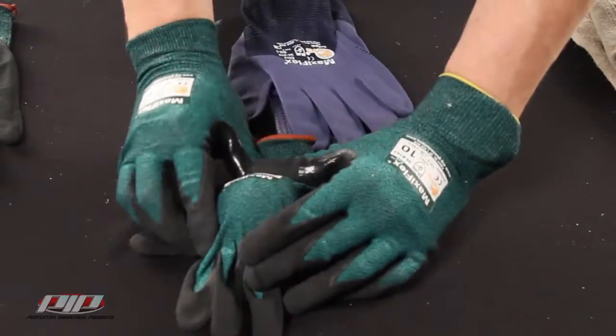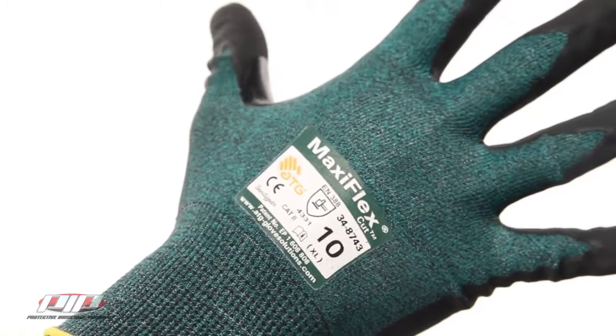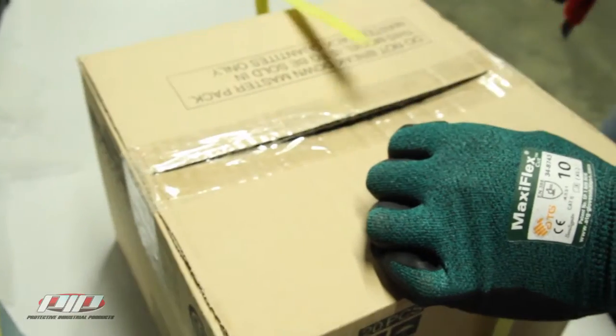In a moment we'll do a quick demonstration of the glove's cut protection performance. These gloves still have everything people like about the MaxiFlex line — they're thin, flexible, dextrous, and comfortable. The nitrile coating is 360 degree breathable and the design of the glove offers great form, fit, and feel.